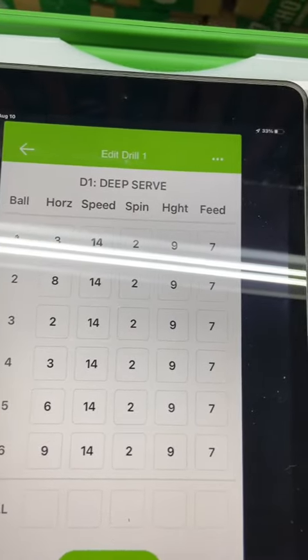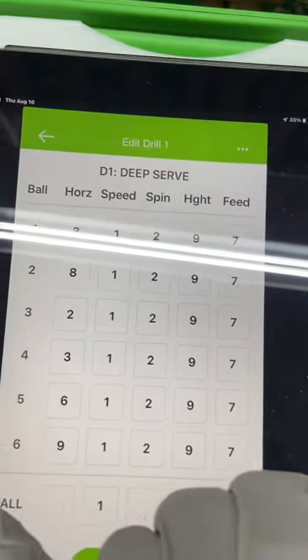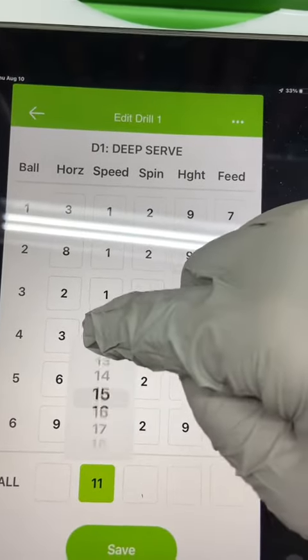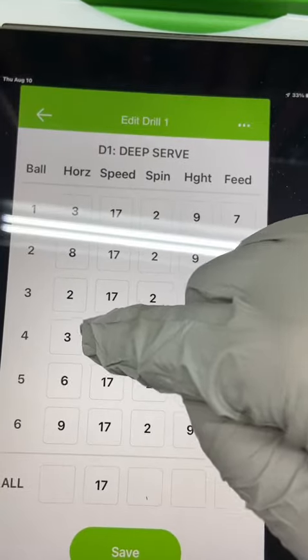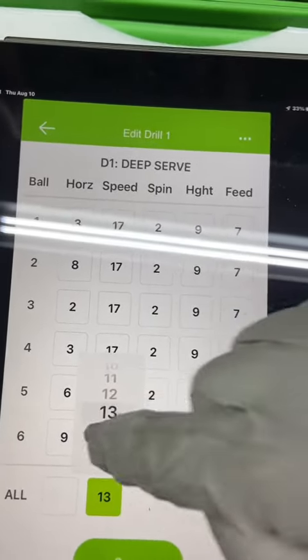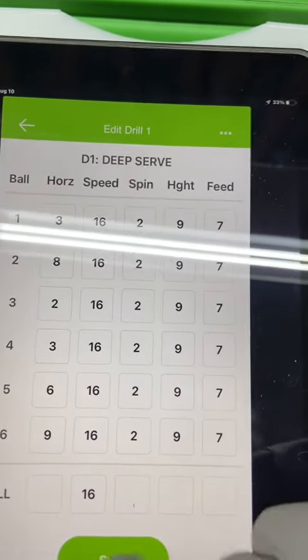We're going to change the speeds to all sixteen. I can do that right down here — there's an all button, you can change them all at once. Set it to sixteen, then push it back to seventeen, go back one to sixteen, and save.